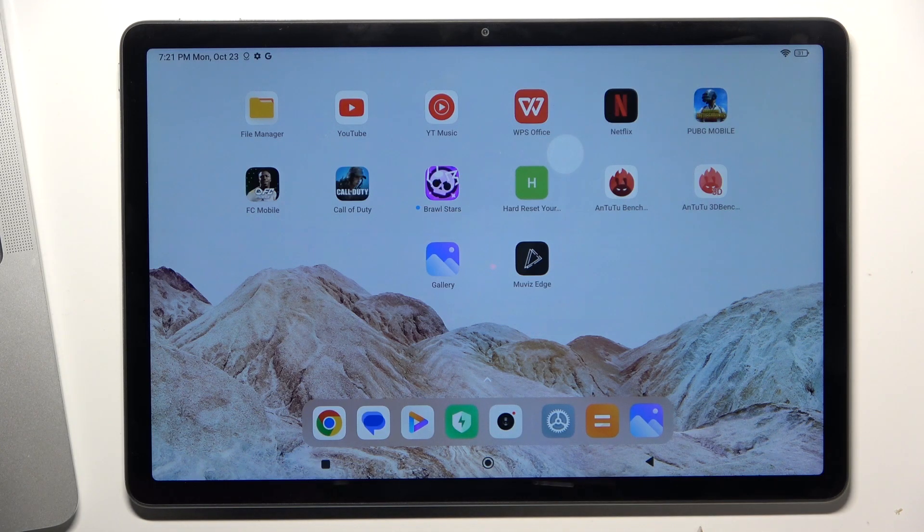Hi, welcome to Hardware's DINFLA channel. The device in front of me is a Redmi Tab SE, and now I can show you what you can do if your screen is not responding.